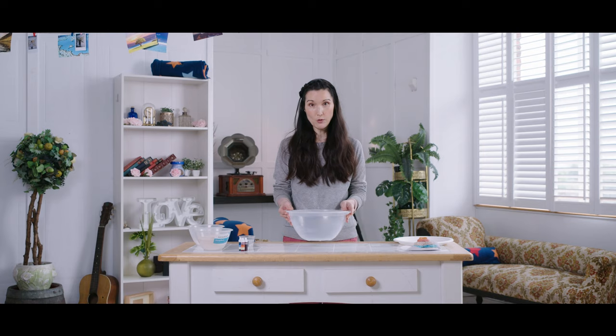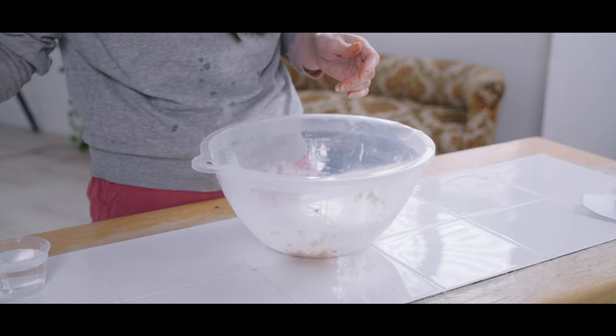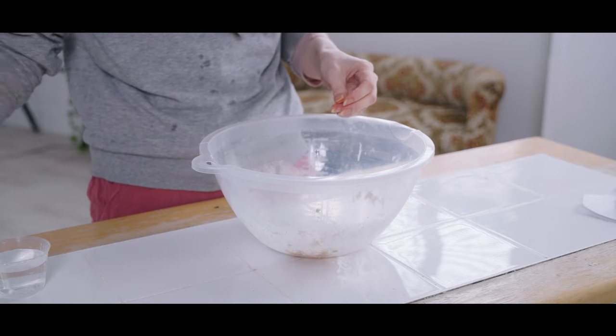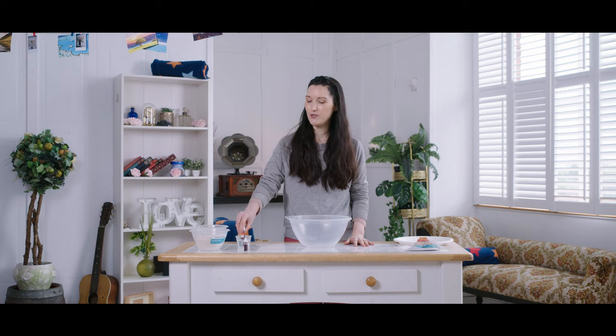You'll need a bowl, some flour and then half the amount of salt, and a little bit of water. There is a recipe for the exact amounts on the Carbon Theatre website, so don't worry if you get a little confused. You'll also need some food colouring.